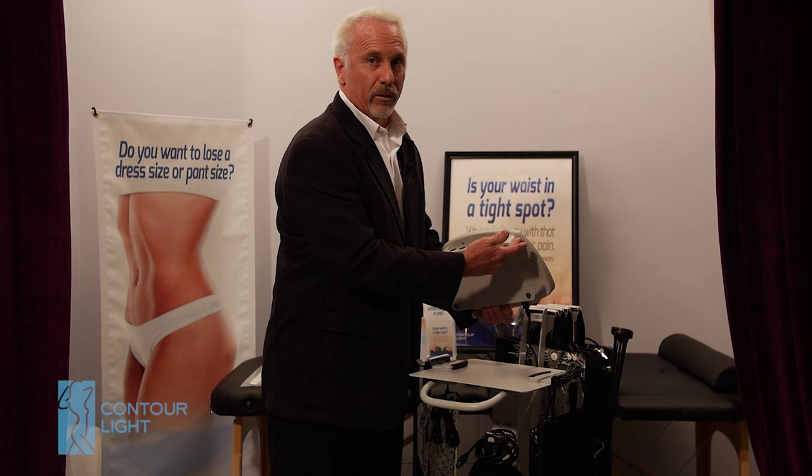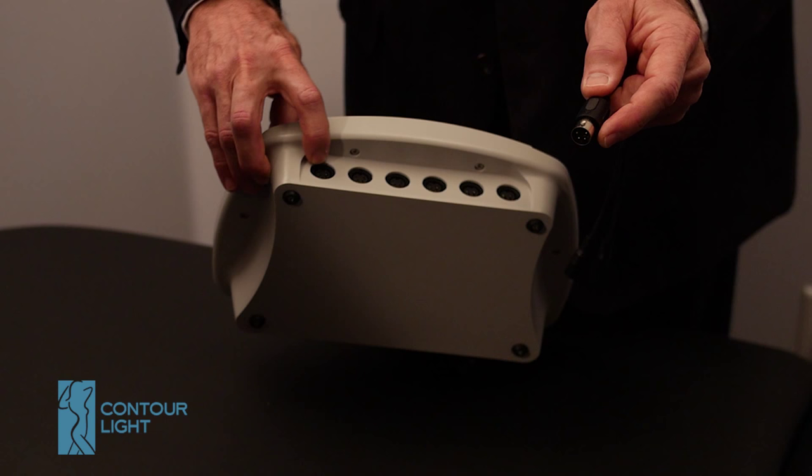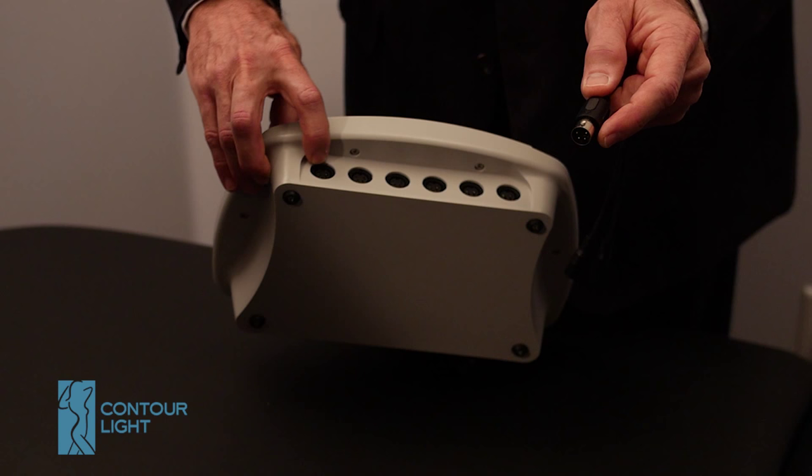On the cart you'll see there are two grips. They fit in the grooves so when it's on the cart it won't slide off. Here is the plug end and you can see there's a little notch on the top of the plug. You match up the notch on the plug with the notch on the controller plug, which is at the 12 o'clock position.